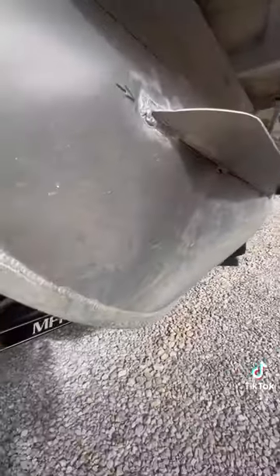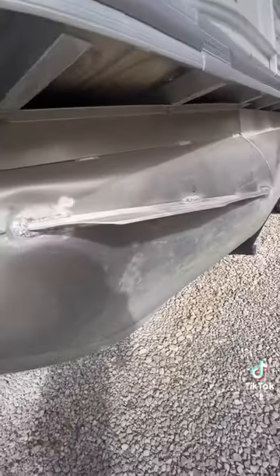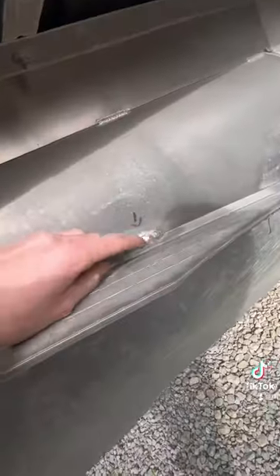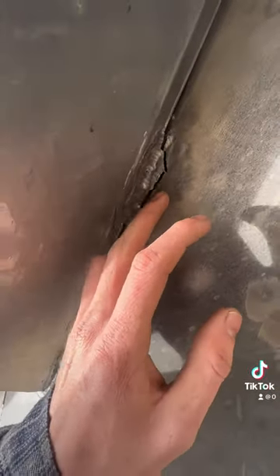You can tell it's cracking again — the pontoon keeps denting over and over again right here. You can see where they've drilled in and welded little pieces to it, popped it out, and all that. But they keep running into the same issues: cracking and pulling the weld off the tank.